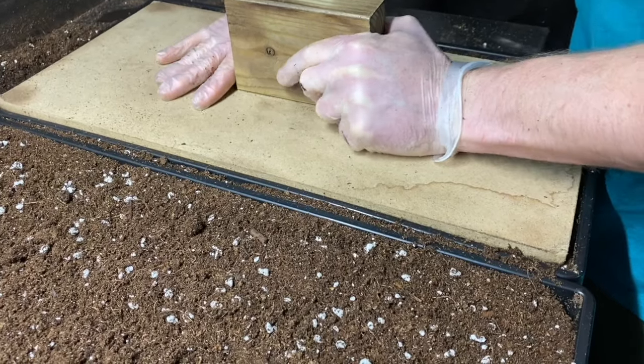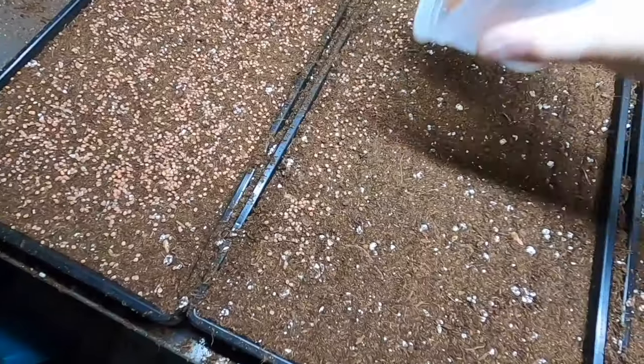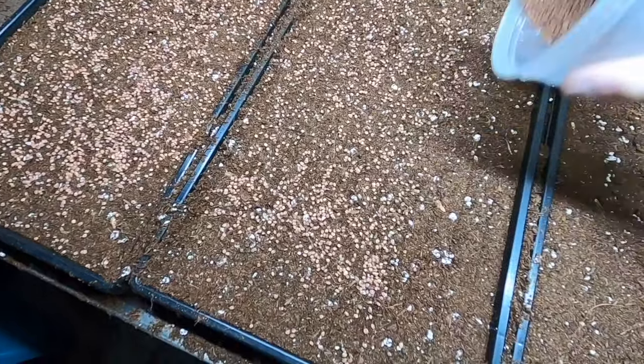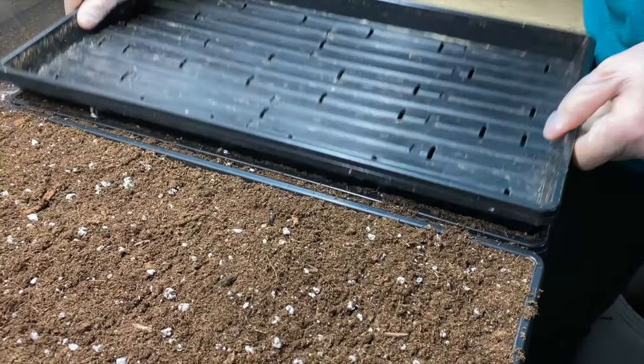Since we're growing microgreens in trays it's also important to have a soil press, also called a soil tamper. What this does is press down the soil or growing medium so it's a flat surface, allowing you to easily broadcast your seeds over it when planting your trays before germination. If you don't feel like making one, you can also use another tray and just press the soil down with that to get a relatively flat surface.